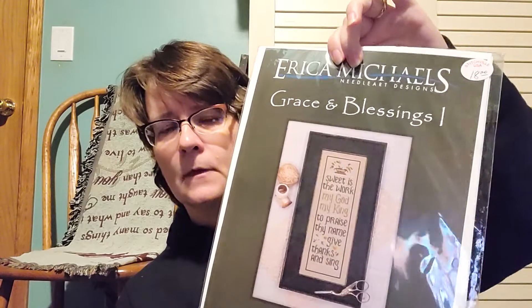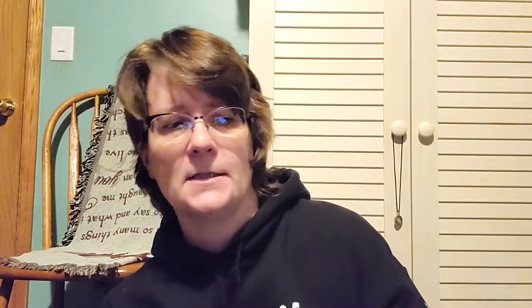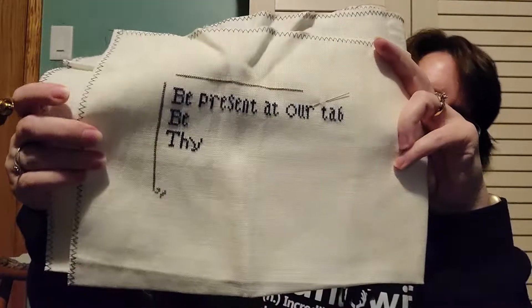Another one I made. This one is an Erica Michaels — Grace and Blessings one. There are three pieces: this piece, this piece on silk gauze (which I did not plan on doing but now I'm more comfortable with silk gauze so I probably will), and the one I started. 34 count Devonshire Cream. I'm not necessarily using the called-for colors but they are cottons — my Carrie's Creation cottons, and maybe a Gast or two, just pulling from my own stash.